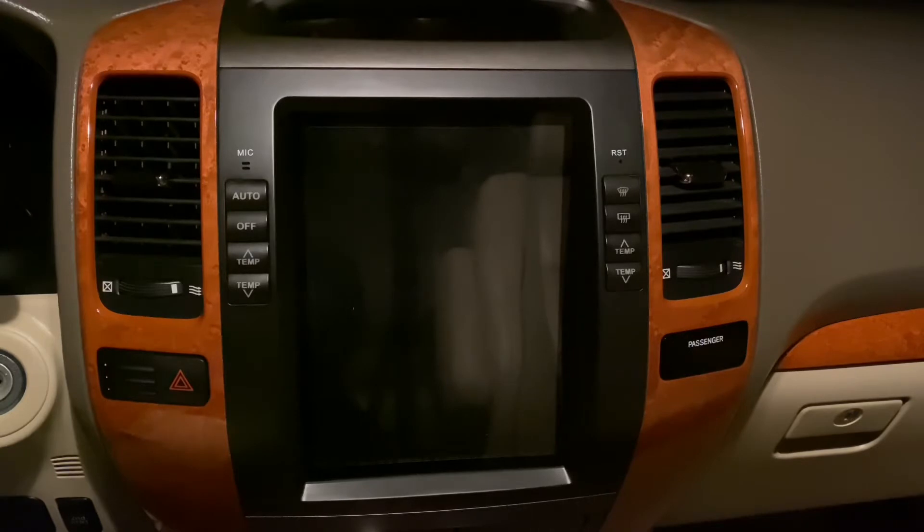I recently picked up this radio from Phoenix Automotive. We're currently sitting in my 2004 Lexus GX470. The reason I got this radio is because the stock radio was pretty old school — it had a cassette tape with built-in navigation, which was cool, but had old maps, and a six-CD changer.